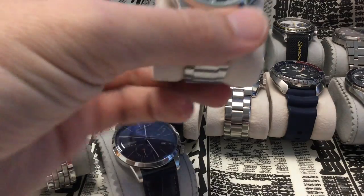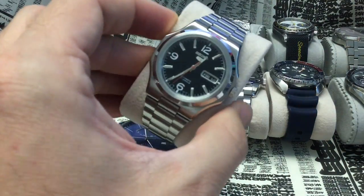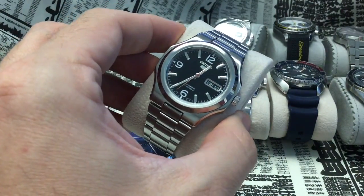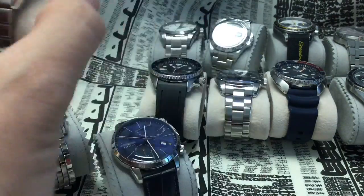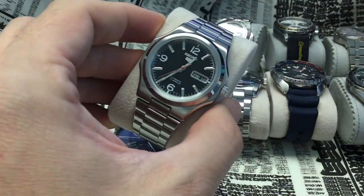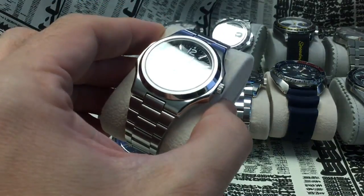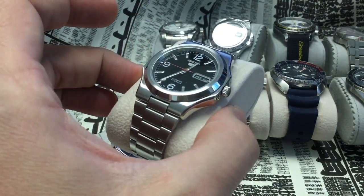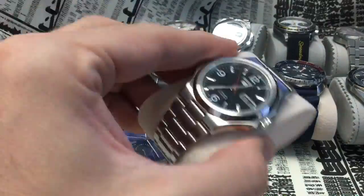Let's start with the easiest: the basic 7S26 and 7S36 movements from Seiko, which you find for example in this Seiko 5 model. You can't wind them by hand, so to get them going you have to shake them. If you're going to be sitting still all day, you never quite know how much reserve you have — it probably won't be a lot. But if it's your daily watch, you'll be okay because you have a good 35–40 hours of power reserve.